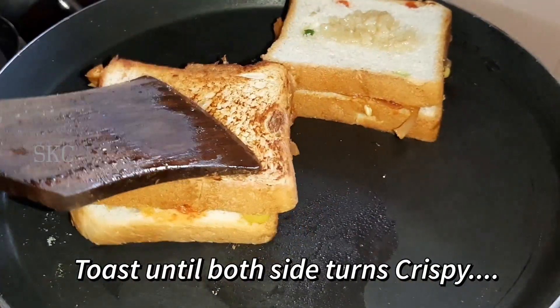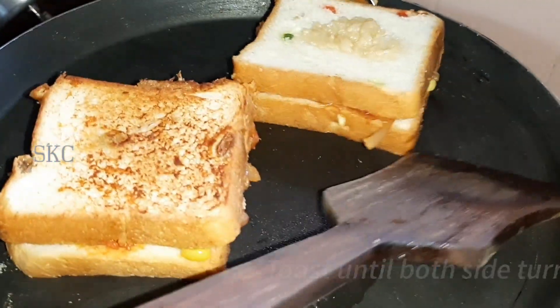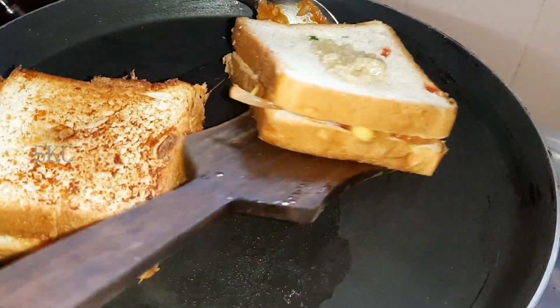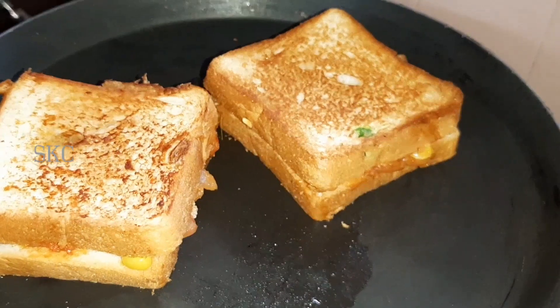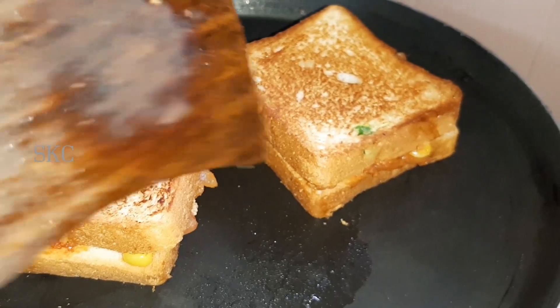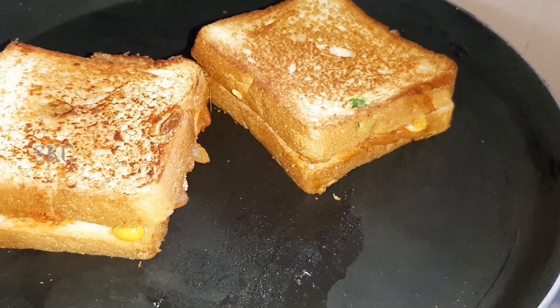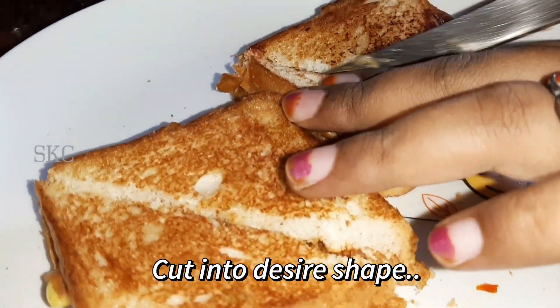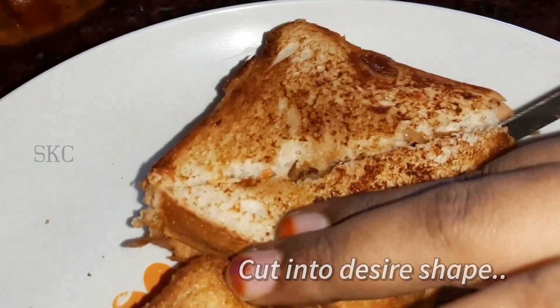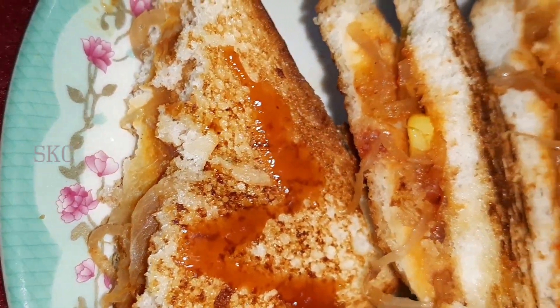Let's put the toppings on top. Let's roast it golden brown. It's crispy. Sandwich is ready — it's crispy.